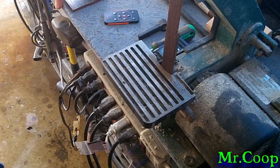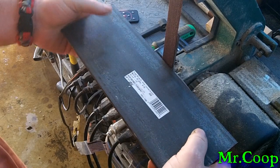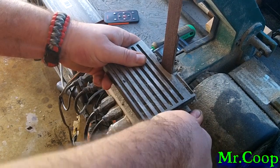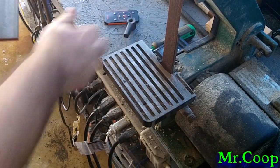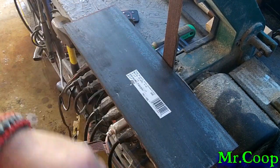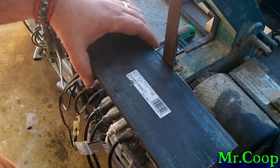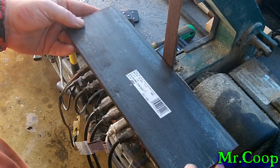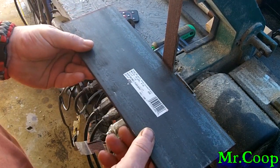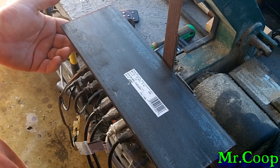Hey guys, Coop here. I decided I'm gonna put a bigger table on my little belt sander to give me a little bit more room to work. I'm gonna use a piece that's about 12 inches long, four inches wide, and quarter inch thick — that'll give me a bigger work area. I'll get back with you here in a minute.